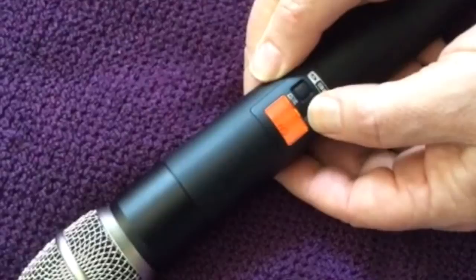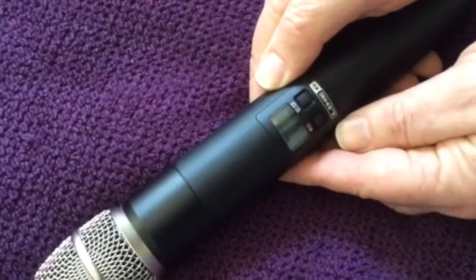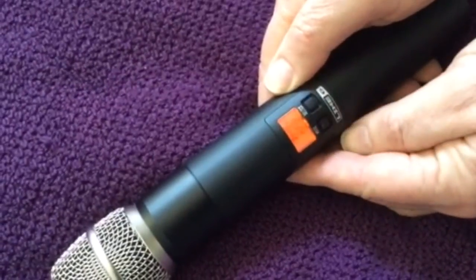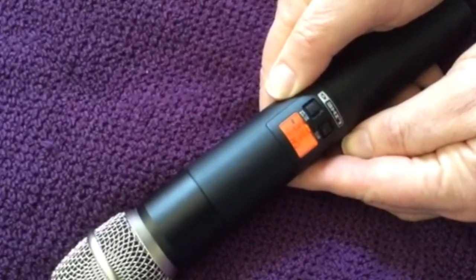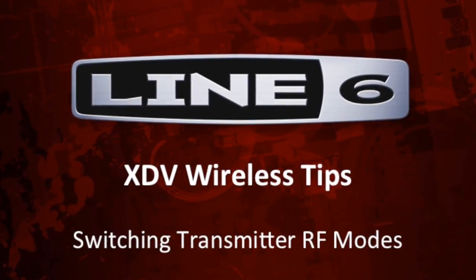Now power down the transmitter to write the changed mode into the memory so that it starts up in that new mode the next time you power it up. You've now successfully switched modes. Remember that the switchover in the receivers is automatic. Thanks for watching.